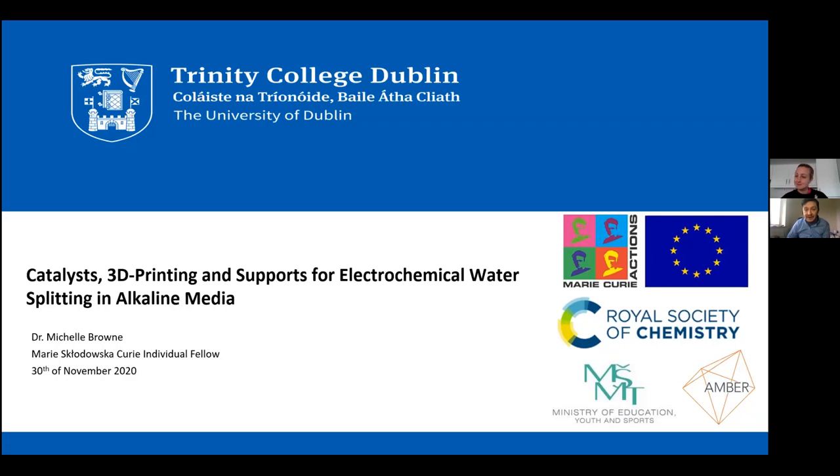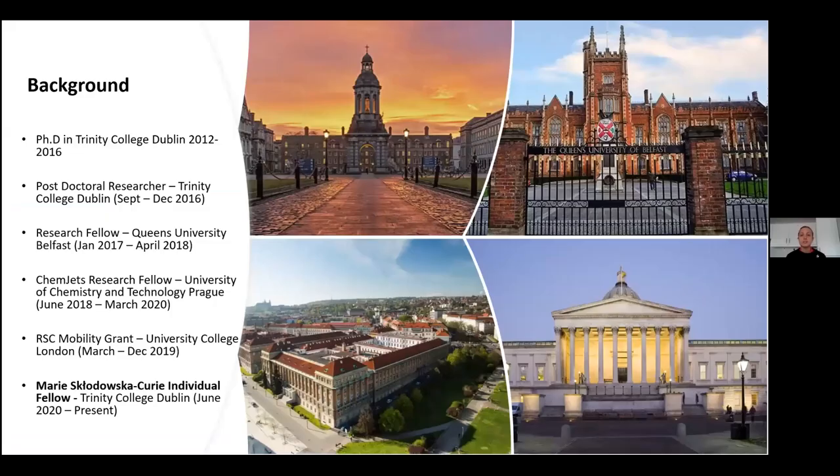Thank you very much for the introduction. My name is Michelle Brown and I'm a Marie Skłodowska-Curie individual fellow at Trinity College Dublin, currently under the mentorship of Professor Valerian Nicolosi. Today my talk is going to be about everything I've done previous to this position — it's called 'Catalyst 3D Printing Supports for Electrochemical Water Splitting in Alkaline Media.'